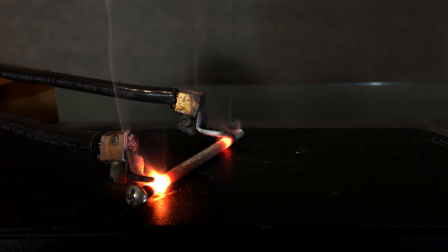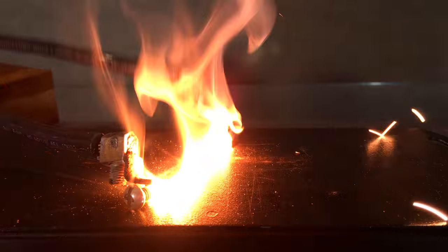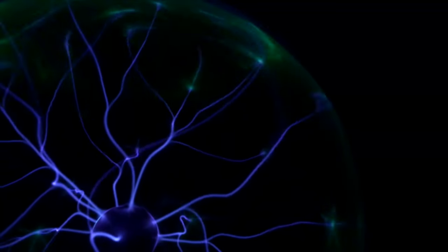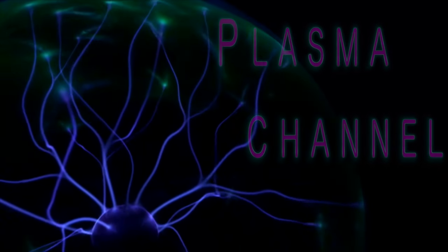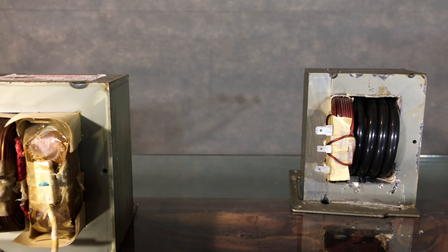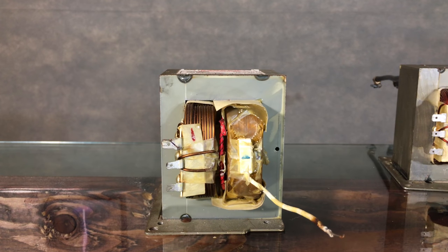And trust me, things start to heat up a bit. This build is simple: take a microwave oven transformer with its primary, heater element, and secondary windings, and remove both the secondary and heater element windings.